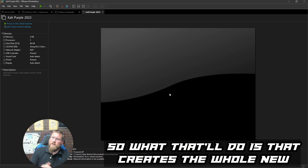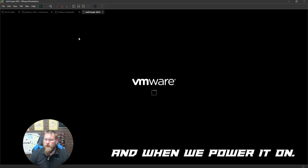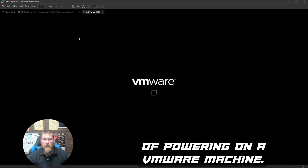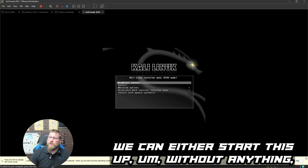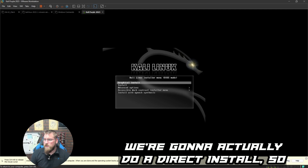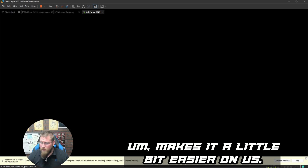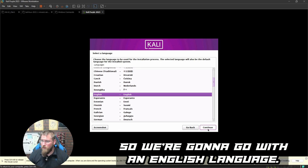That creates the whole new virtual machine, which will utilize the ISO. When you power it on it goes through the standard VMware boot process. We have a few options — we're going to do a direct install using the Graphical Install option, which makes it a little easier.